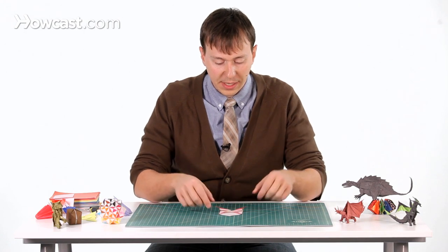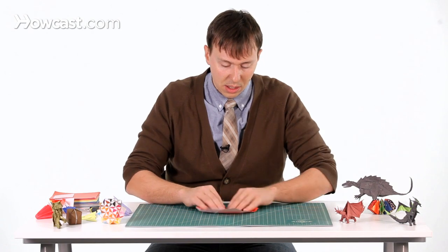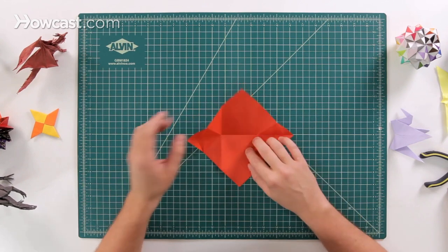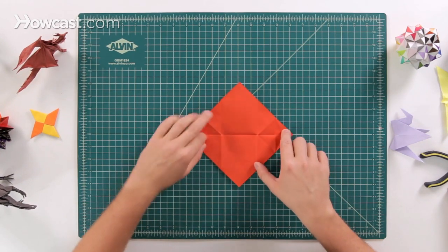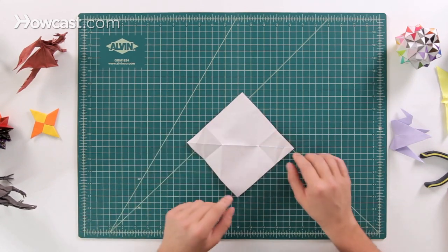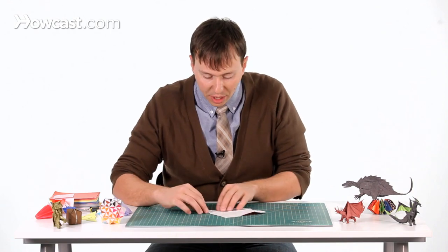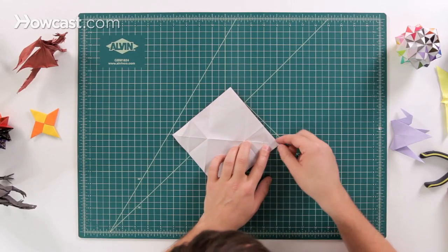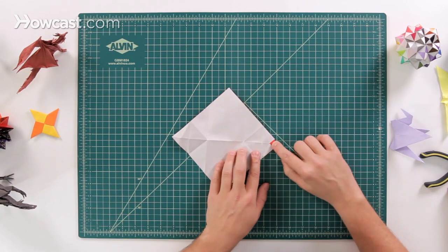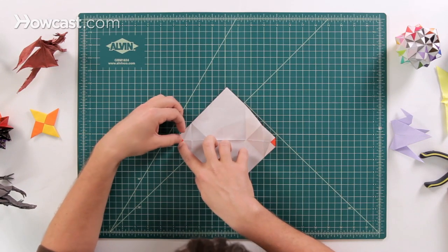Those are all the pre-creased folds we need. Next, open up the entire model again nice and flat — you should have a lot of different folds created. What we're going to focus on are these two edges right here. Go ahead and flip the paper over so the white side is up. Take both corners, left and right, and fold them in to this little intersection point right there — it's a tiny little triangle on both sides.